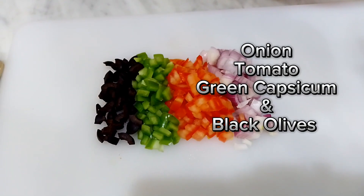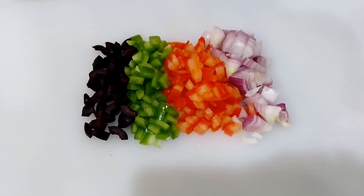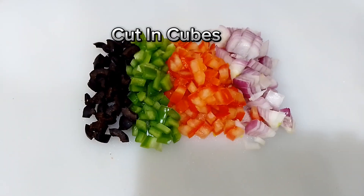Onion, tomato, green capsicum, and black olives — cut in cubes.